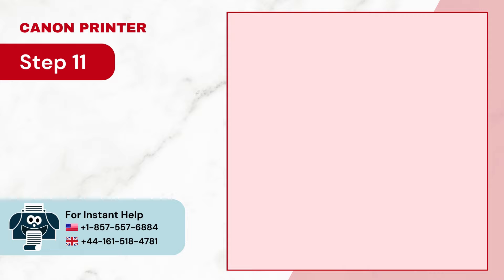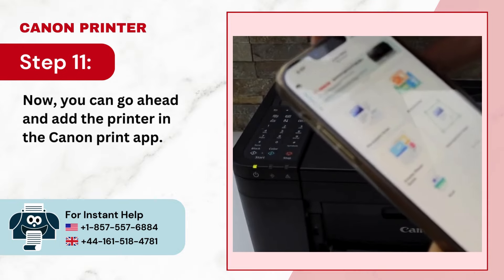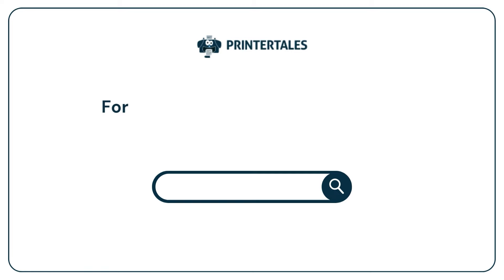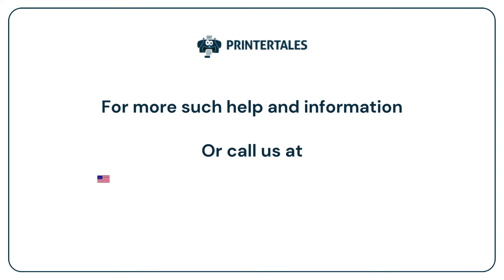Step 11: Now you can go ahead and add the printer in the Canon Print app. For more help and information, visit us at www.printertales.com or call us at 1-857-557-6884 or +44-161-518-4781.